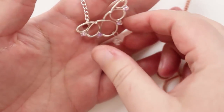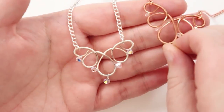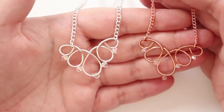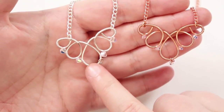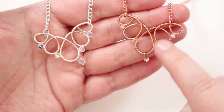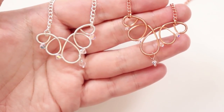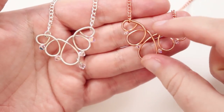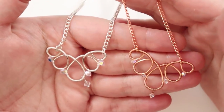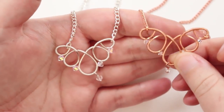I made one in silver and one in copper to show the difference between the two colored wires. For the silver one I used four millimeter bicones — you can see they have a big impact — and for the copper one I used three millimeter bicones. The three millimeter ones on the copper are a little bit more delicate.